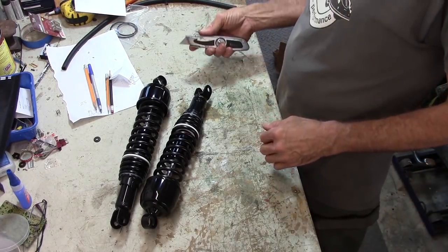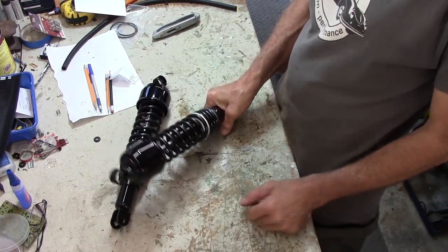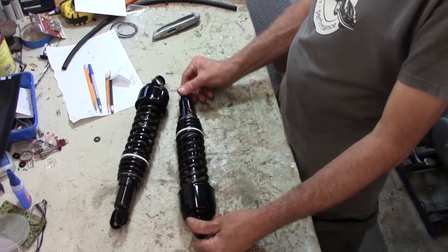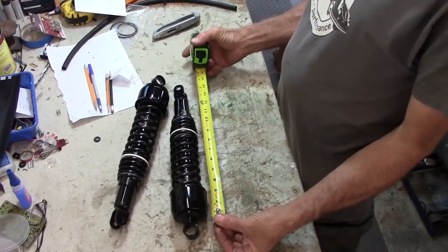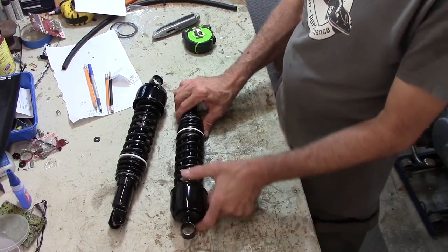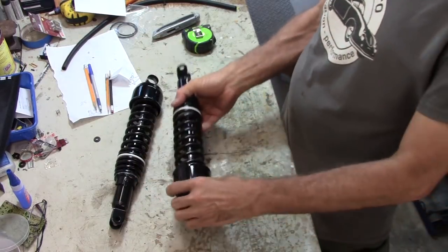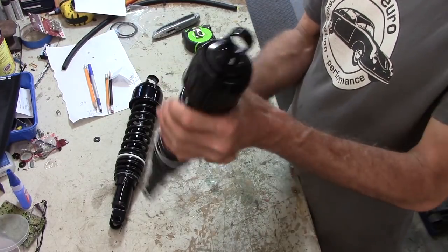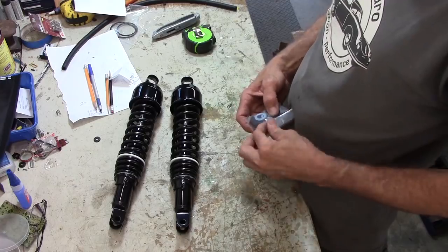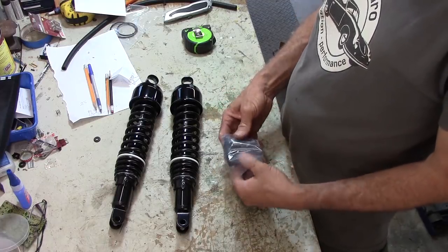They're adequate — definitely not high performance. If you were to get these things off-roading and bang them up and down real fast, the oil would get hot, thin up, and they'd probably lose a lot of their dampening ability. But these are perfect for me to prototype with on this bike, to figure out what I'm going to do with the shocks. They are 14-and-a-half inch from eye to clevis. On the swinging arm it's a clevis mount, and up on the frame it's an eye. Let's stick these on the ass end of the scrambler and get it off the engine stand and on the ground.